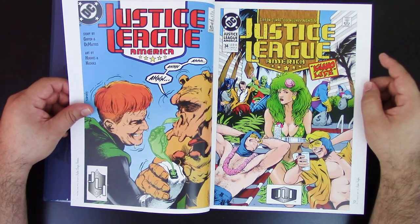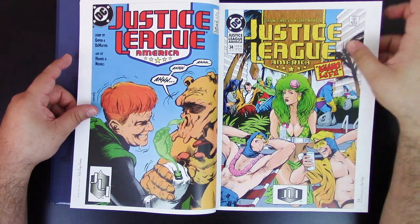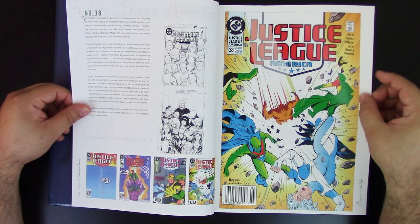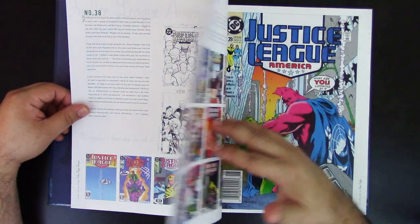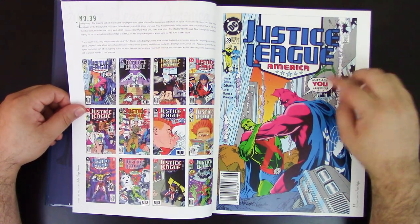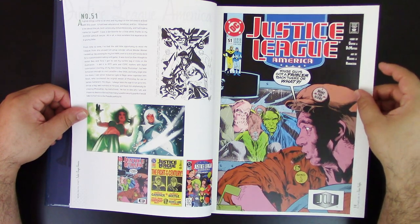He did some covers and some interior art, which was very well known and respected. You can see this is when he was younger — the art shows some difference from his newer work, but you can already see the talent and his ability to render realistic figures. Not all covers are shown at full page, but the famous ones are. This is a great run of Justice League of America. There was already an omnibus for it — I need to get it. He did a lot of the covers, and with Rubinstein on interiors, people loved that.